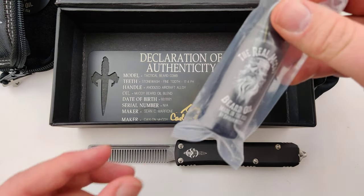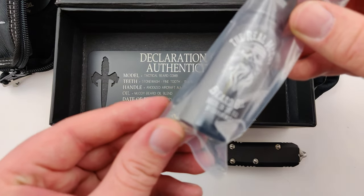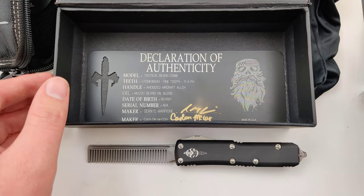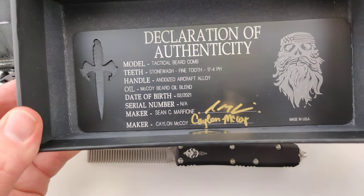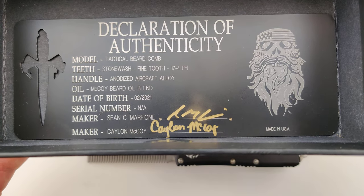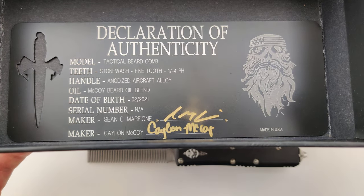As well, some pretty sweet the Real McCoy beard oil. Last but not least, it's birth certificate signed by Marfion and McCoy himself.